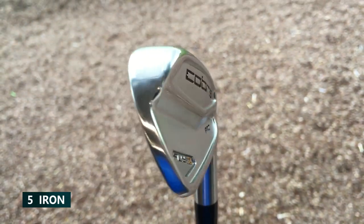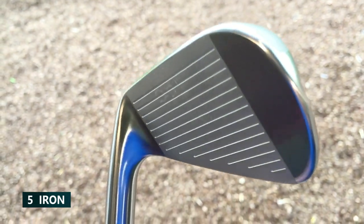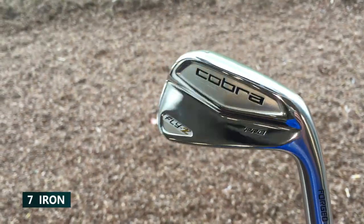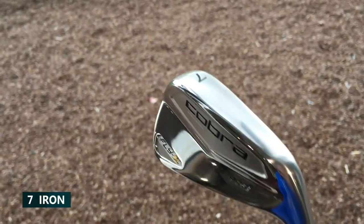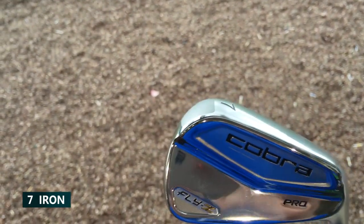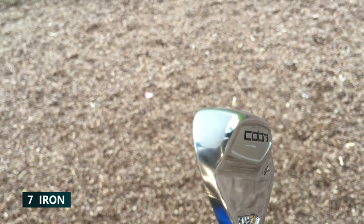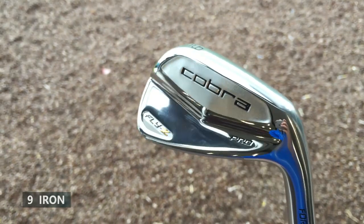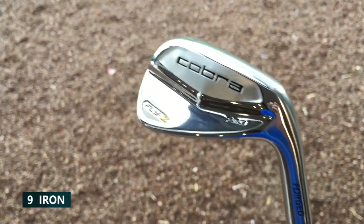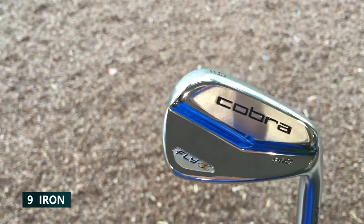Fingers crossed I can hit them well — that might be the first blade that I really enjoy hitting. There's a bit of technology behind it: they've done some research and found that better players move and strike the ball more towards the middle slash toe. So they've moved the tungsten weight — there's a weight on the toe — to shift the center of gravity from the heel more into the middle.